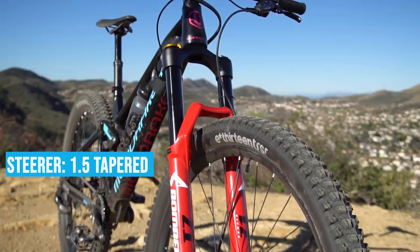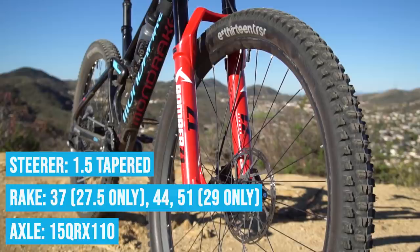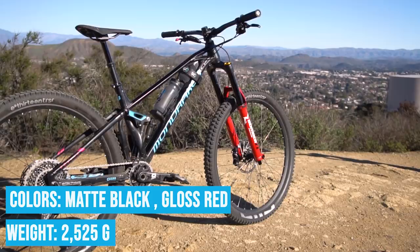A couple of tech specs: the steerer is 1.5 tapered; the rake is 37mm in 27.5 and 44 or 51mm in 29; and axle-wise it comes with a 15mm by 110 QR. Colors are going to be matte black and gloss red. Weight on this thing is 2,525 grams.